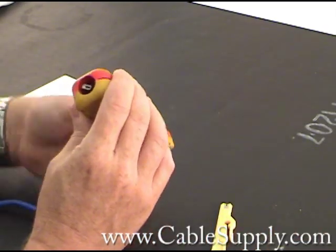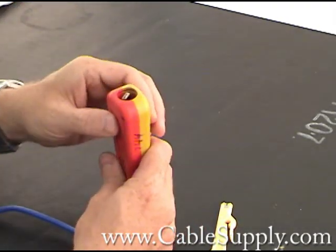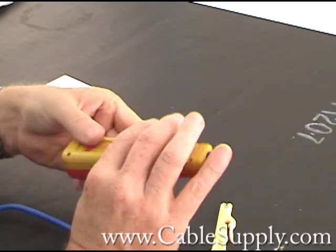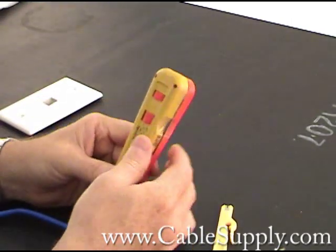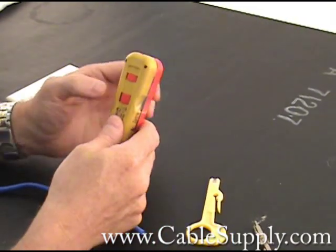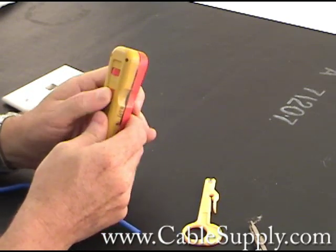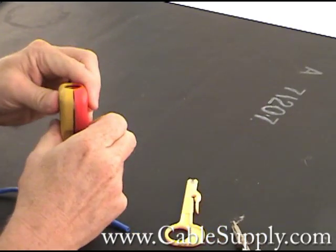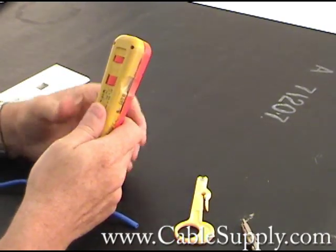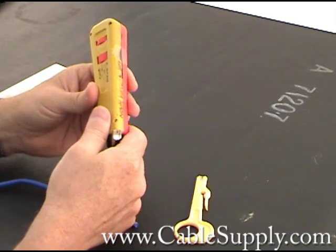And again, that's the storage — you just stick it in there, turn this, and it drops down and holds it. It doesn't come out. On this blade, you also have a high and low impact setting. This right here tells you whether it's high or low — you just turn it to make it higher or lower. That's a preference to the person doing punch-down.